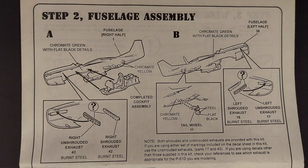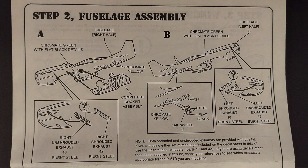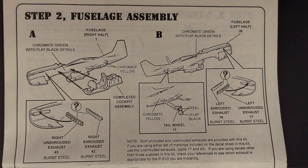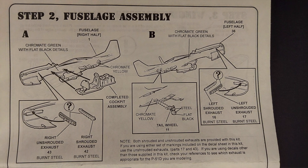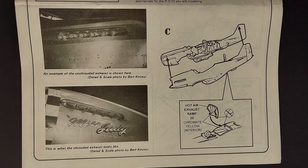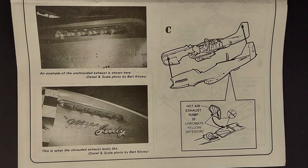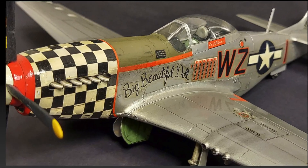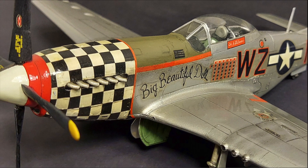Step two is a three-part step. In part A, you are mounting the cockpit assembly into the right half of the fuselage, as well as the exhaust. In part B, you're mounting the tail wheel into the left side of the fuselage and the exhaust there. In part C, you're joining the fuselage halves together and mounting the hot air exhaust ramp — the instructions say don't glue this, but I would simply glue it in place. The fit of the fuselage halves was pretty good; I didn't really have a major seam to clean up.